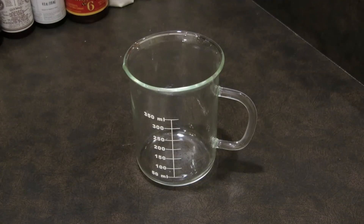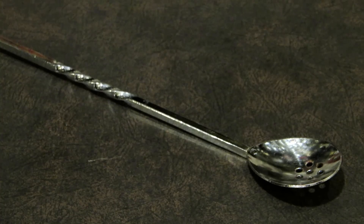For this drink you're going to need a measuring cup, a mixing glass, a cocktail glass, a bar spoon, and a strainer.